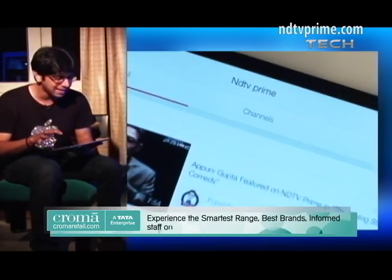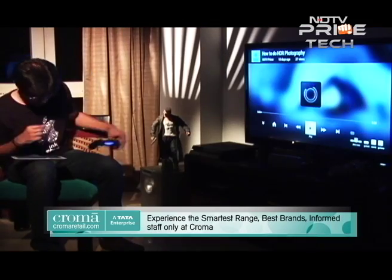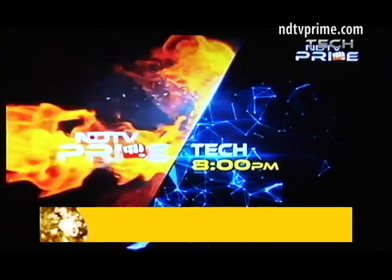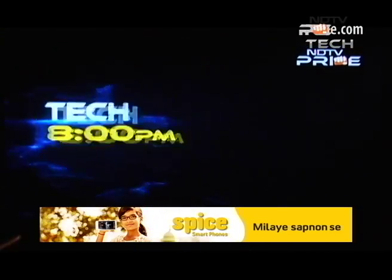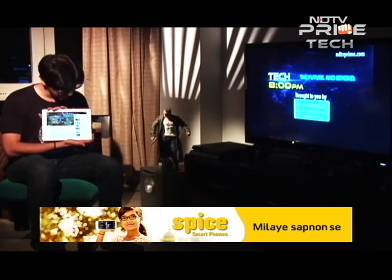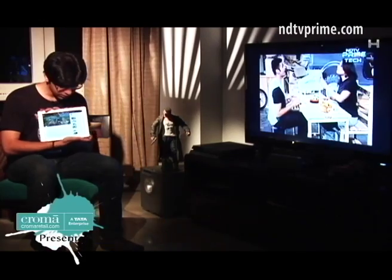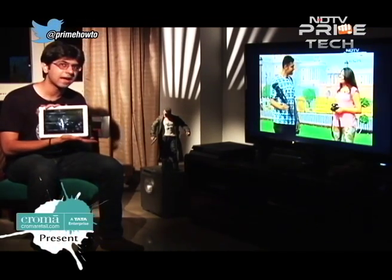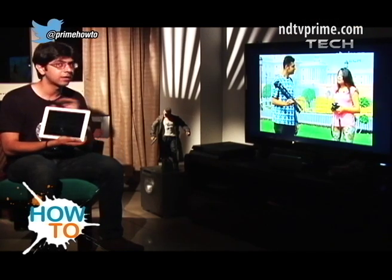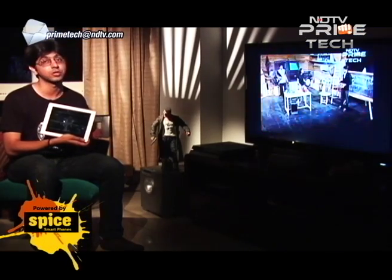Let's play some content for you. As you can see, the video has actually stopped playing on the tablet and it's playing directly on the television. You can switch off your tablet to save battery. You can also add multiple videos to a TV queue that appears on your tablet and all the videos will play back on your television. All you need to do is sit back, relax, and enjoy the show.